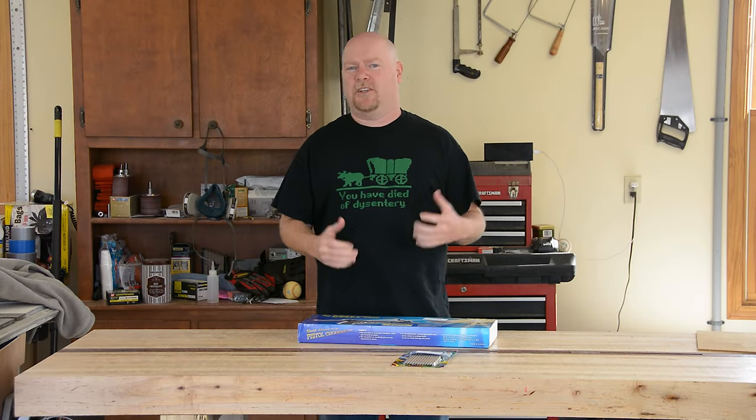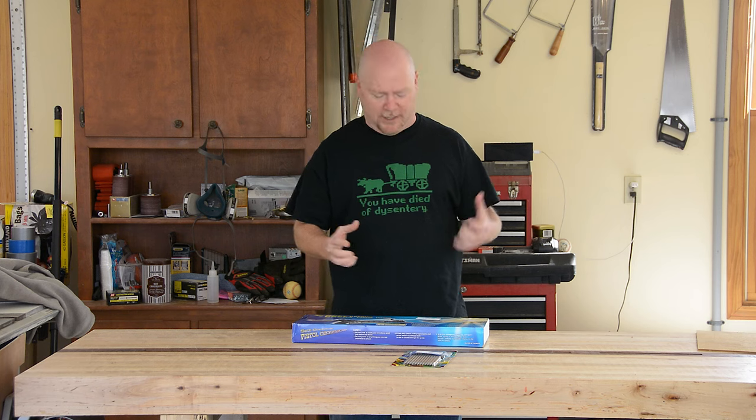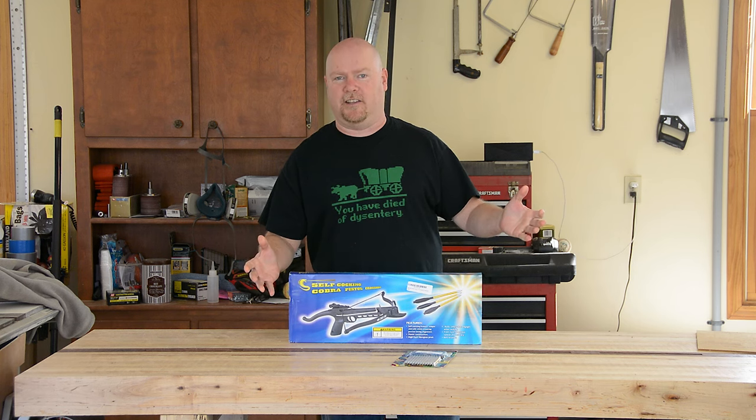Hey YouTube! I'm not even sure what to call this video, but we have what I hope is a fun project today. Because it involves this — a pistol crossbow. How can you go wrong starting out like this?